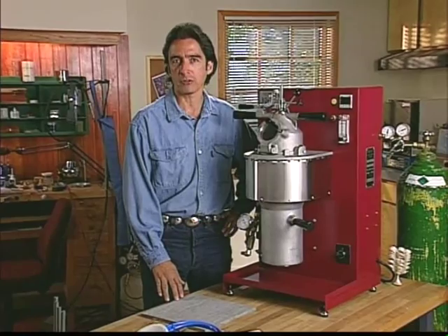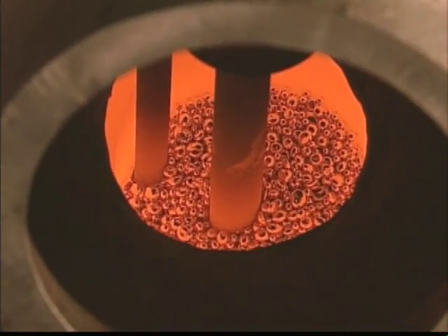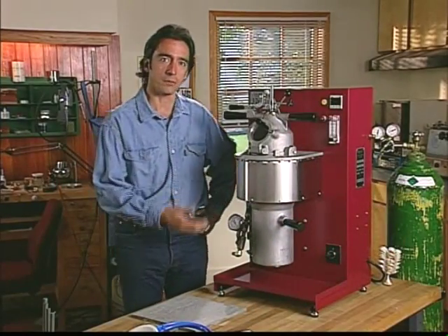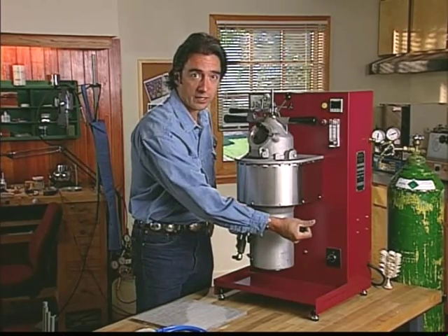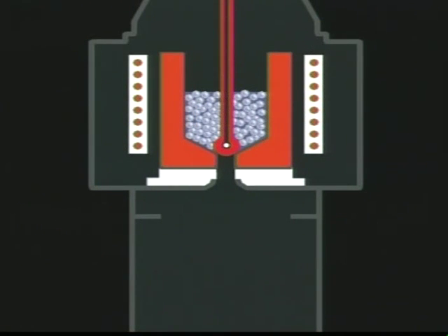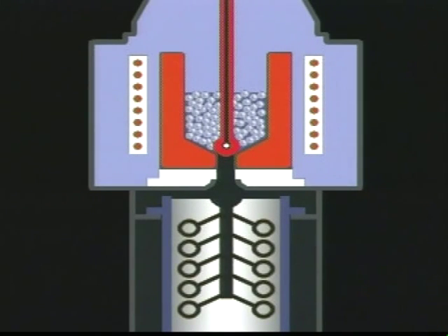The J2R employs the proven principles of closed system casting, which provides an oxygen free atmosphere during melting and pouring of the metal to minimize oxidation and contamination. The J2R's closed system is comprised of two separate chambers which are sealed during casting and flooded with an inert gas such as nitrogen or argon. The isolation between the two chambers allows for the inert atmosphere during melting in the top chamber while flask changing activity occurs in the lower chamber.